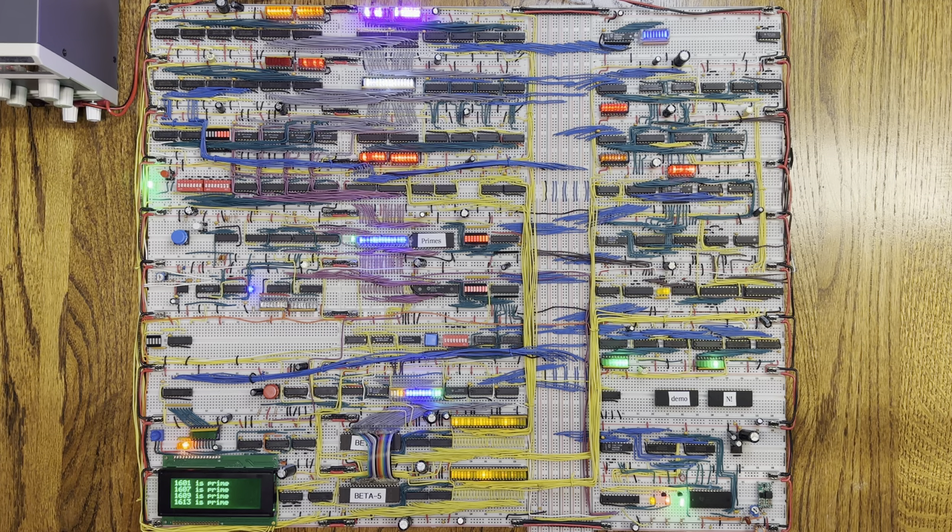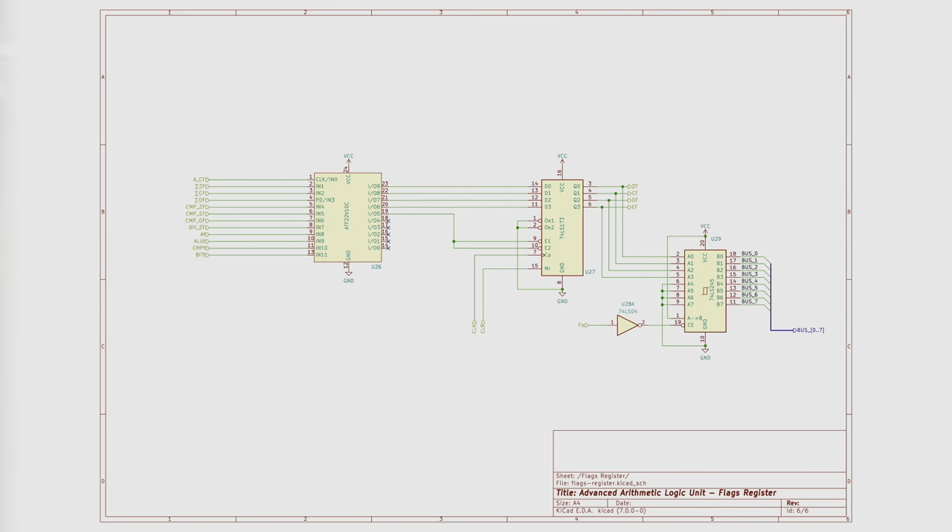I did add the ability to read the flag register's content to the data bus, and thus be able to save the values of the flag register. However, I did not implement the ability to set the flag register content from the data bus. And thus, my design is insufficient to implement a similar set of features in the PewDieOne instruction set. To understand the issues, let's take a look at the schematic from the Advanced ALU video.